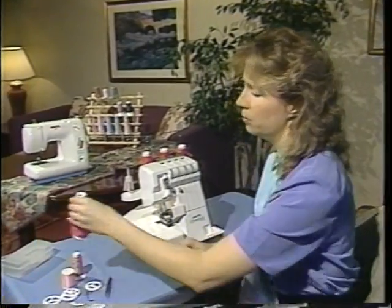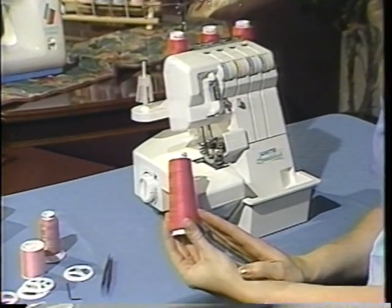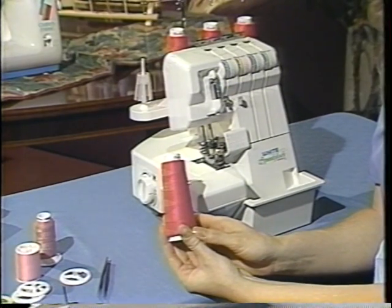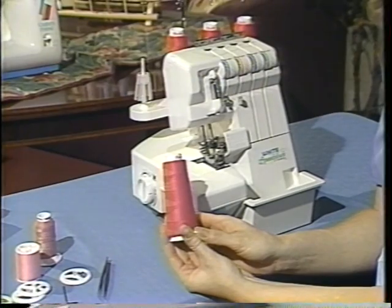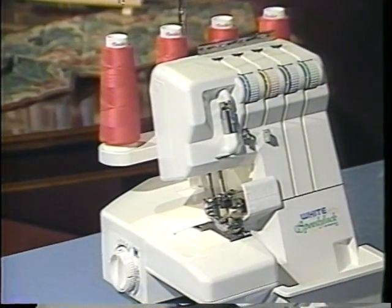There are many types of thread available for your Speedy Lock serger. The most common type of thread is the serger cone thread. You want to make sure that the thread is of good quality and it's not fuzzy on the cone. When using cone thread, you want to make sure to use the cone thread holder that comes with your Speedy Lock.